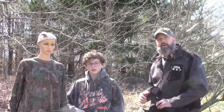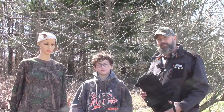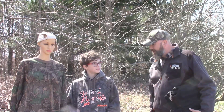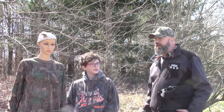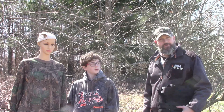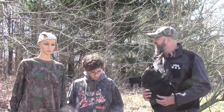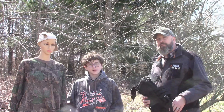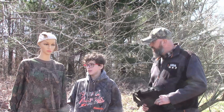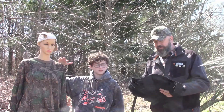Hey everybody, welcome back to Backyard Demolition. It's been a few months since I put a video out. Winter. We got a house going up over here which you can check out on Backyard Ranch. Starting to warm up here so we thought we'd start making a few more videos. Today we got a couple things — it's almost like a Wish double review.